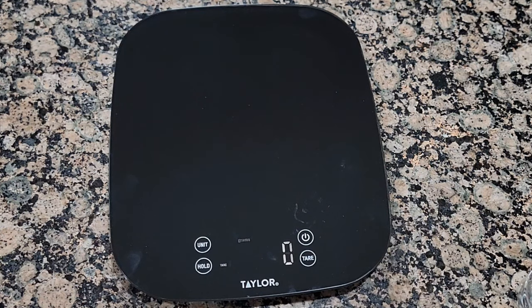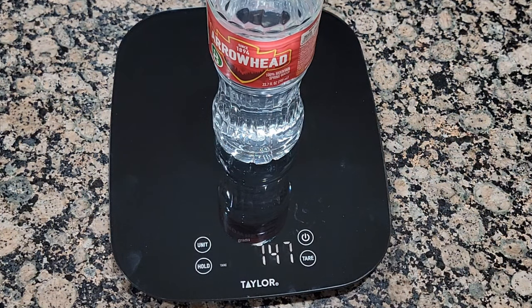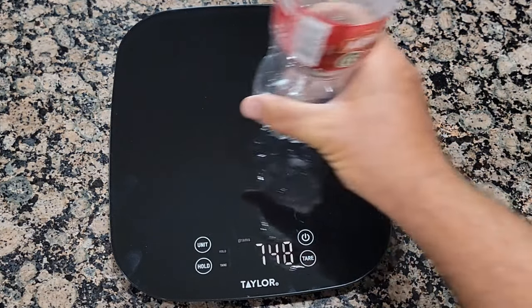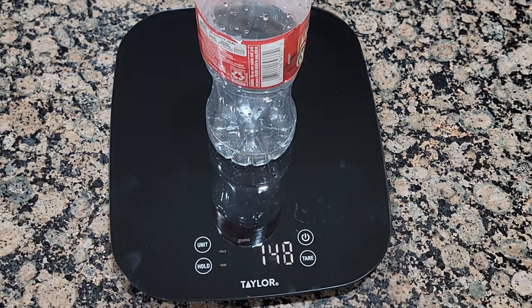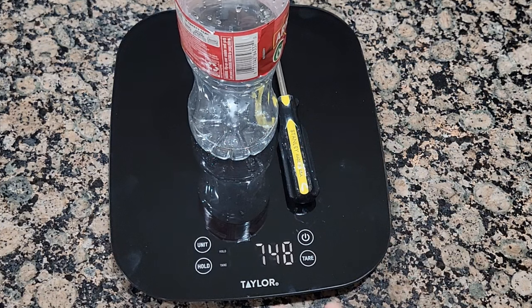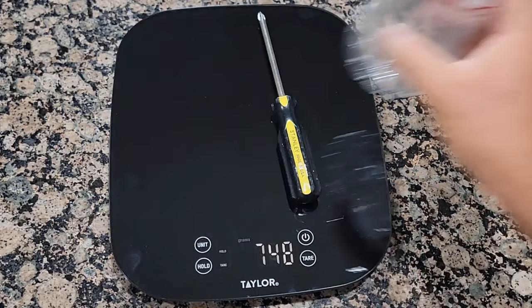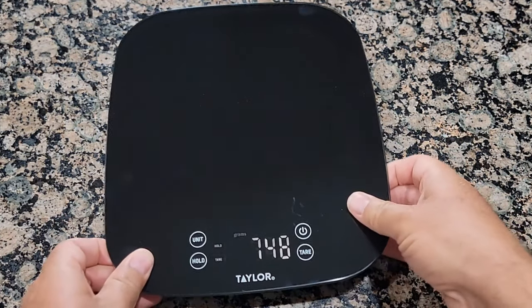It will most likely turn off by itself. Also, this scale has a hold feature — for example, if I weigh this bottle and it shows 747 or 748, I press hold and it will stay there even if I put another bottle or a screwdriver on it. It won't lose the reading. That's a good feature for the kitchen.